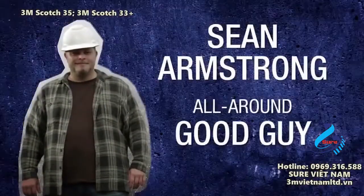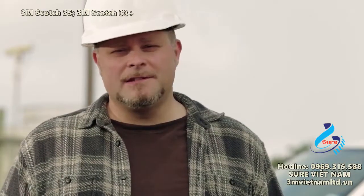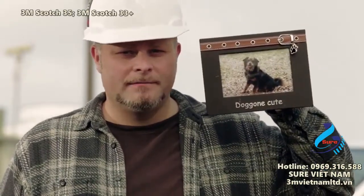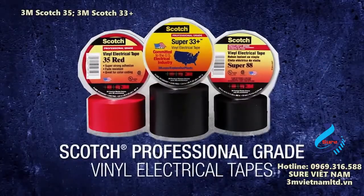Hey, Sean Armstrong here. There's few things in this world a man can depend on: his dog, his truck, and his Scotch Professional Grade Vinyl Electrical Tape.